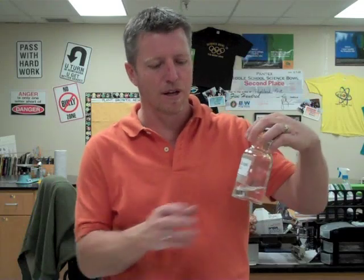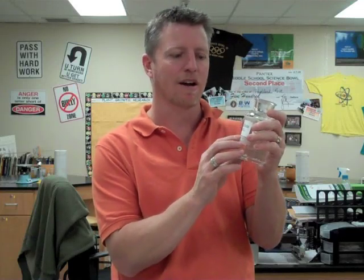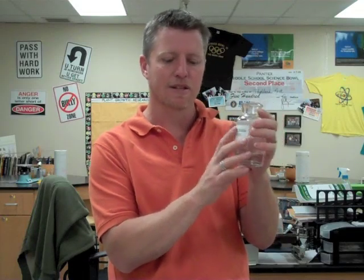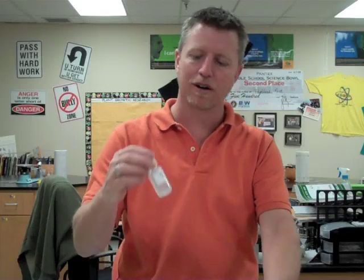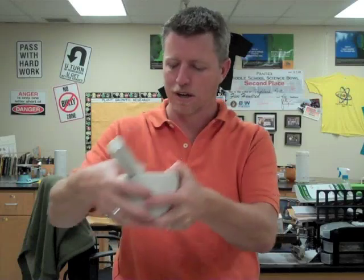We're also going to use club soda, which is H2CO3, which means it has two atoms of hydrogen, one atom of carbon — there's no number next to it — and O3, which is three atoms of oxygen, giving us six total atoms per molecule of that compound. We also have water — most everybody knows that water is H2O: two atoms of hydrogen, one atom of oxygen. And then we're going to use some graduated cylinders and a mortar and pestle to crush our chalk up today.